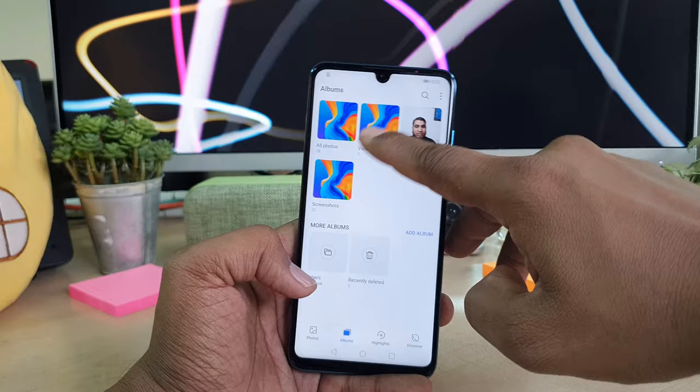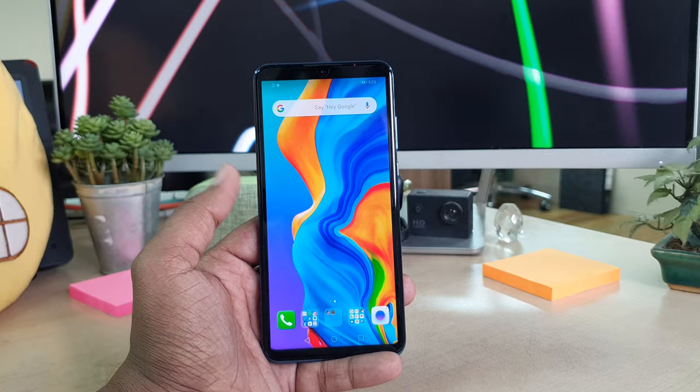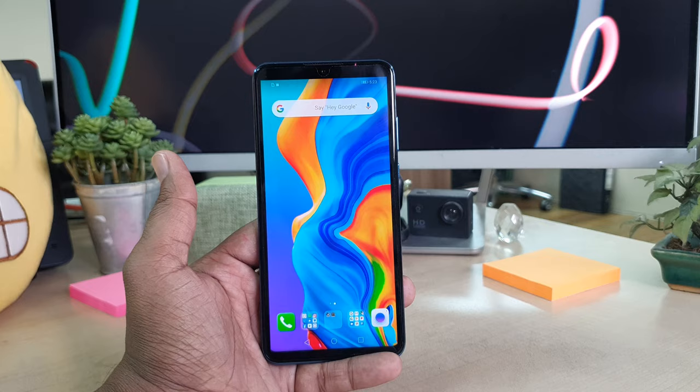If I jump over to my gallery, I will see what I just recorded — it is already saved in my gallery. So this is how you can screen record on your Huawei P30 Lite device. That's it — thanks for watching my video, see you in the next one, peace.